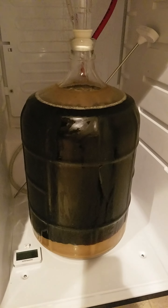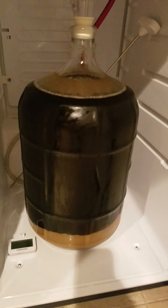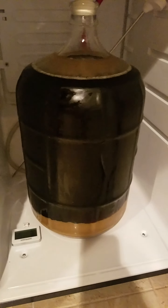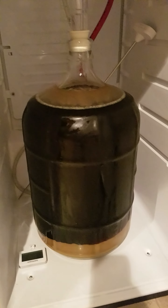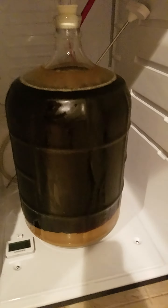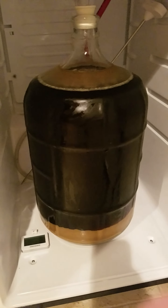So that's where we're at — looks good. Everything, I think, is going to come out nice, and I can't wait to actually tap this and try it beginning of October. Look for a video on that sometime beginning of October. This is the Midwest Brewing Oktoberfest Extract Brew. Cheers, everybody.